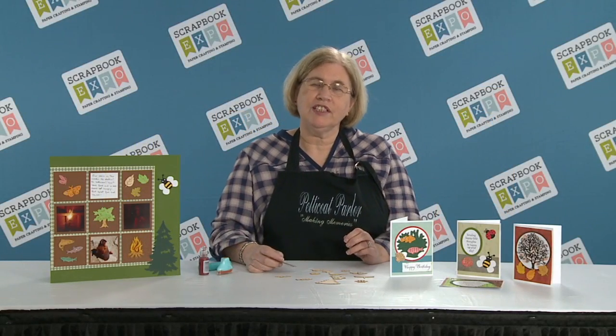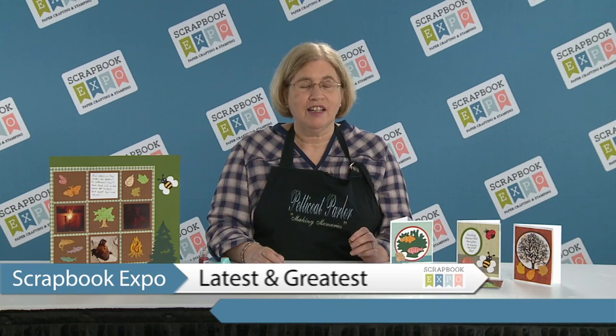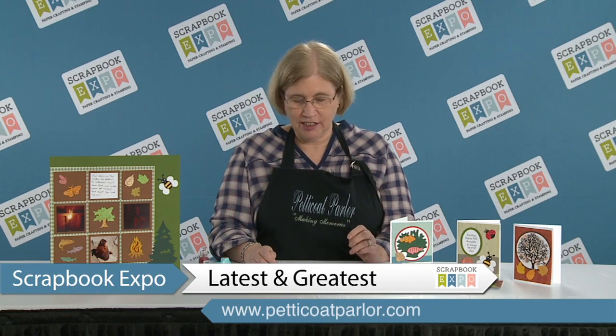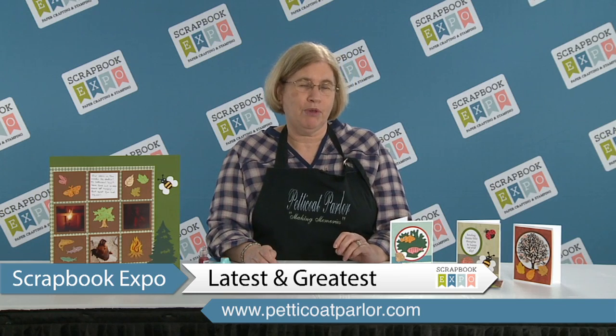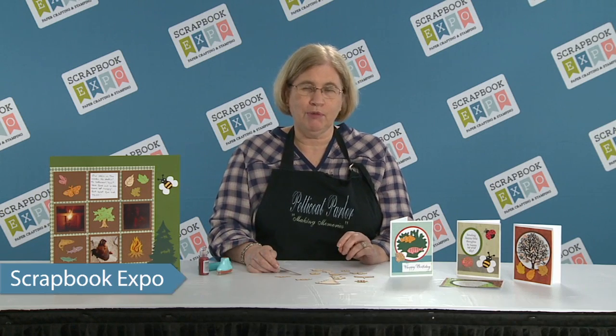Hi, my name is Teresa with Petticoat Parlor and today we're bringing you the latest and greatest new product that we have for 2015, which you can purchase at the scrapbook expos that we will be at most of them this coming year.